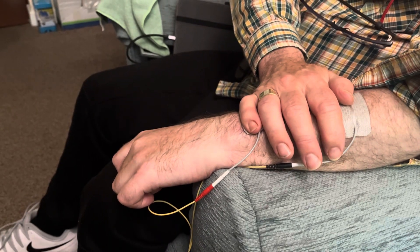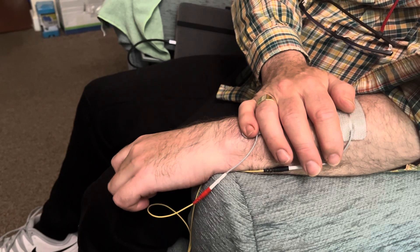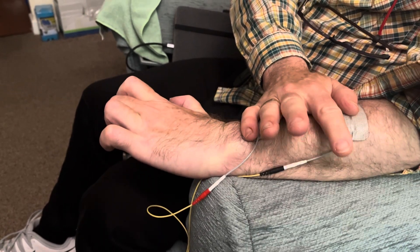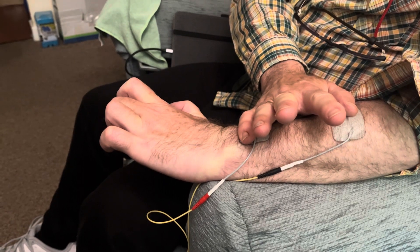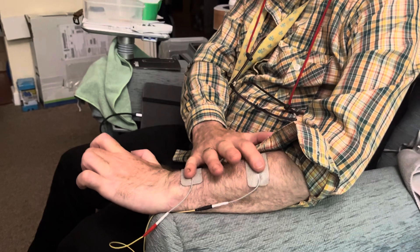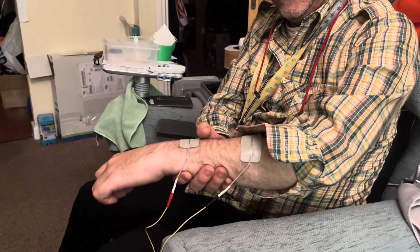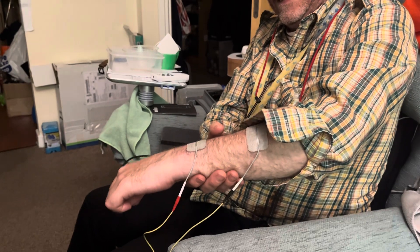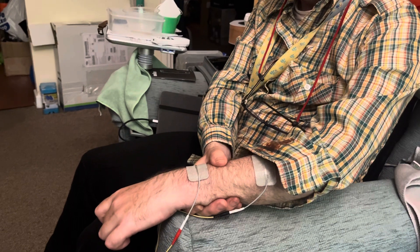We're in the down phase at the moment. In a few seconds it will turn into up phase — there we go. I can feel all the electric shots going all the way up my arm. It feels very, very strange. That's just mad. It's very, very hard — I'll do it again.